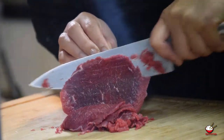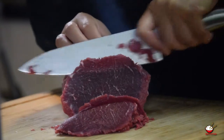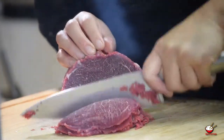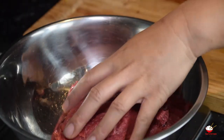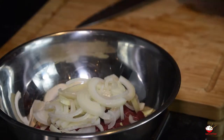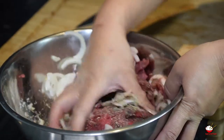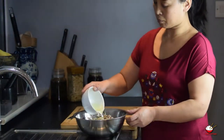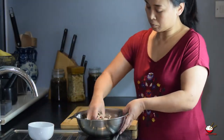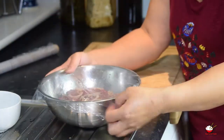Slice beef into very thin slices. I'm using semi-frozen beef joint as this makes it easier when slicing thinly. Place beef slices into a mixing bowl. Slice onions thinly, place into the bowl. Add the white vinegar, black pepper and sugar and mix. Add 2 tablespoons of oil into the bowl and continue to mix. Cover the bowl and leave it in the fridge for 2 hours.